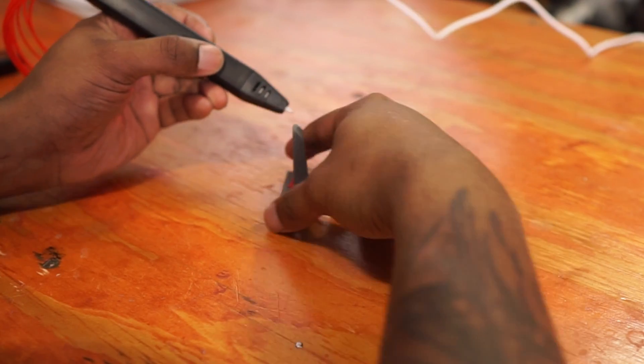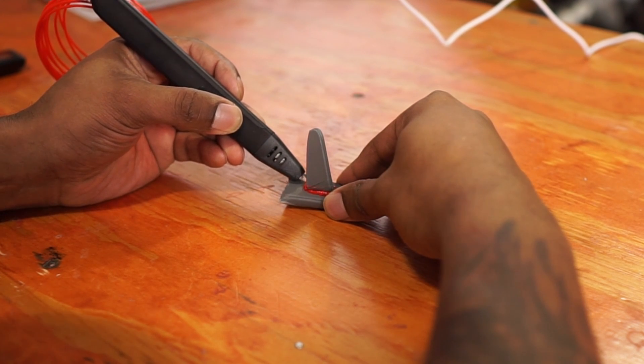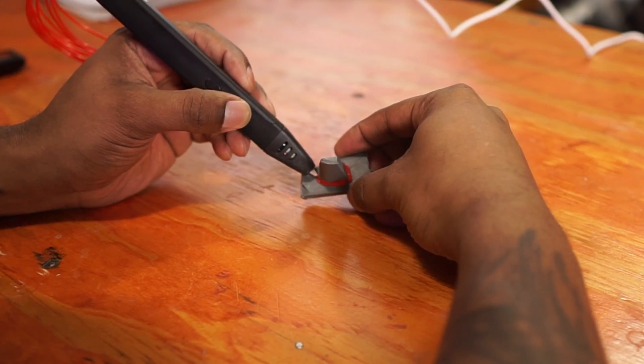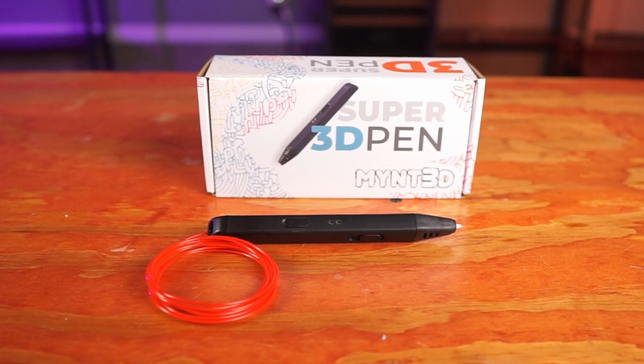So let's plug this in and see if we can get it started. After using the pen for a little bit, I really, really like it — more than I thought I was going to. One of the applications I was thinking about is actually holding parts together. What I did was take two parts and apply the 3D pen to them, and it is holding. I am using a lot of force to try to pull these two parts apart and I am having a hard time doing that. This is well worth the buy.